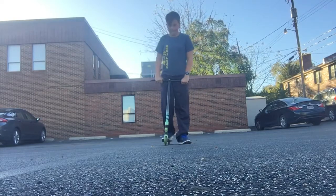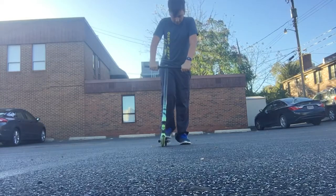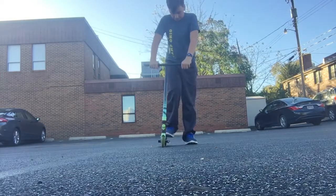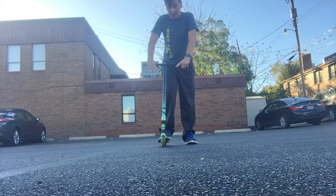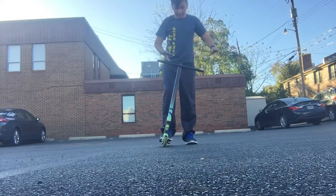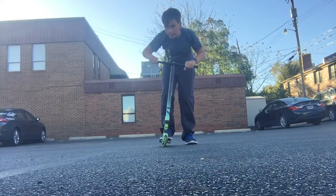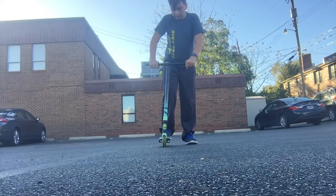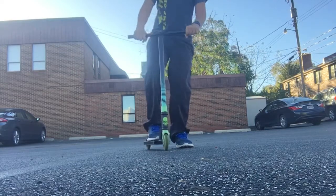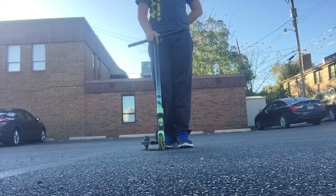So what you're going to want to do is put your feet like that, like straight forward. This is if you're right-handed. So you want to put one foot like that, and put your hands right on there, and scooter forward, and then kick off the ground and do that. That's for beginners, and that's what I used to do.